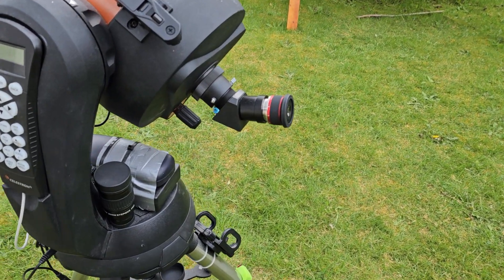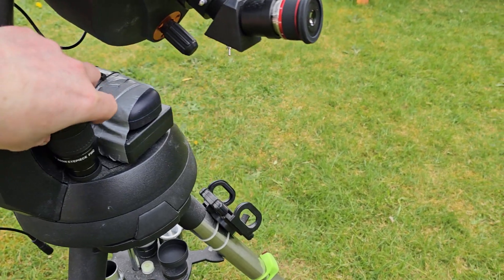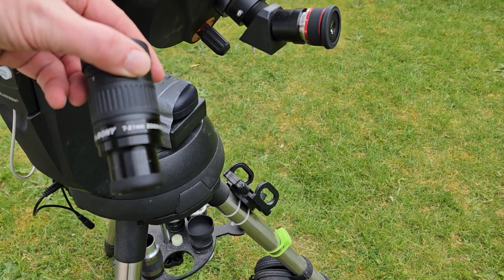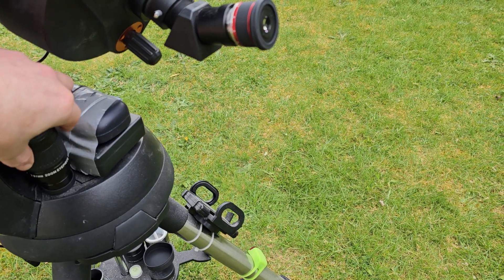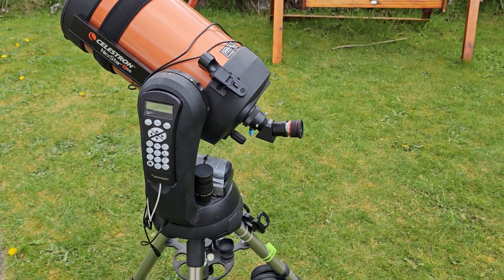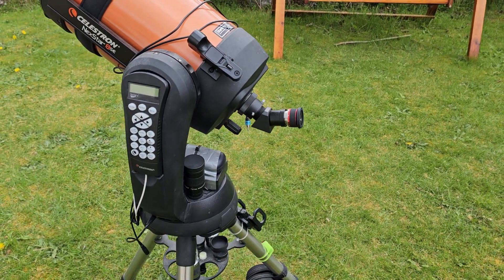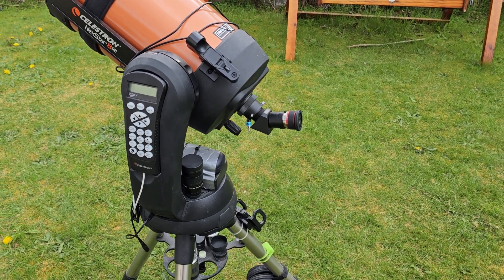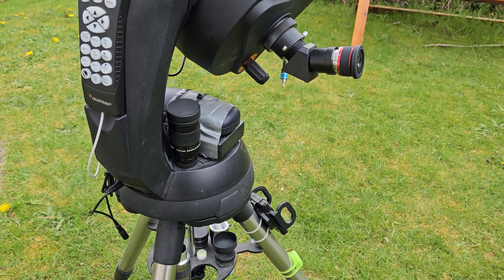If you recall a previous video, I reviewed the SV Boney 7 to 21 millimeter zoom — this was my first zoom eyepiece. I had stayed away from zooms in general, the general consensus being that optically you're better with fixed focal length eyepieces. However, I was really impressed with this inexpensive zoom and in fact I use it all the time now.